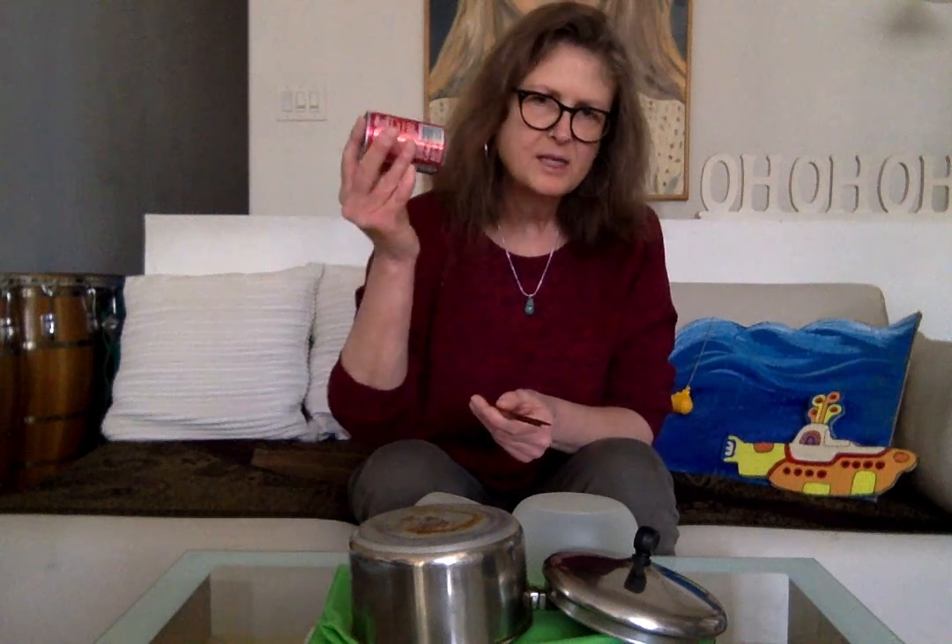One of you made a water xylophone that was really awesome. I saw some really cool shakers and a lot of different drum sets. If you want, you can try to do the drum part Ringo, the drummer for the Beatles, is doing in the song.